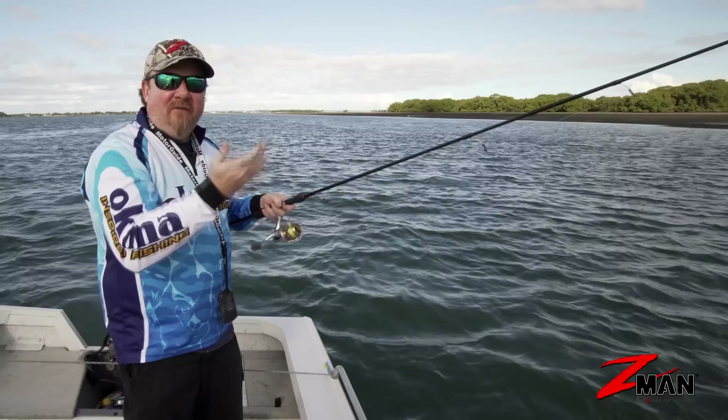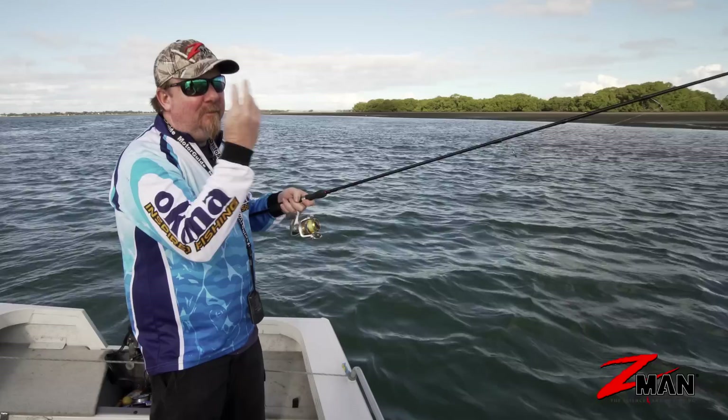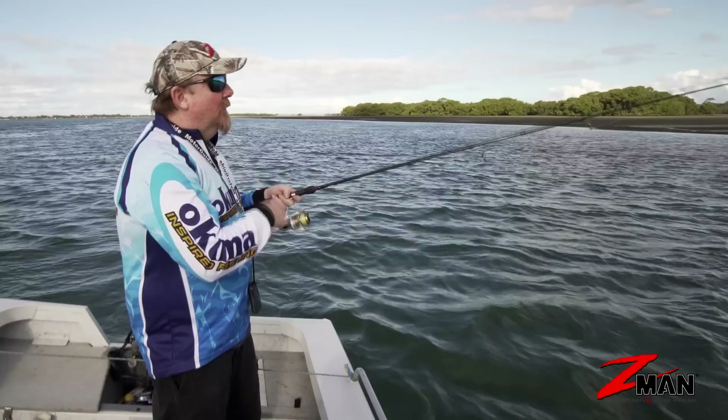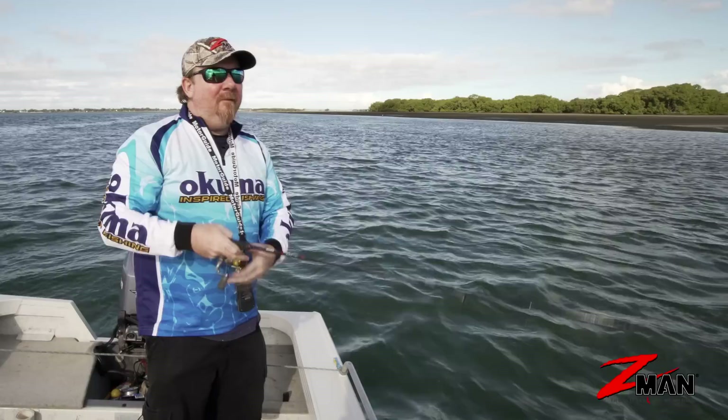The burn and kill is a great one for kids. I like to put on one size heavier jig head than I use myself and get them to burn and kill it — wind, wind, wind, one, two, three, wind, wind, wind, one, two, three. Get them to count it in their head and it's amazing how many fish they'll catch just doing that retrieve.